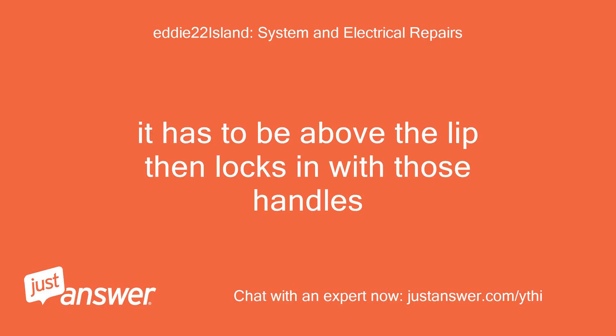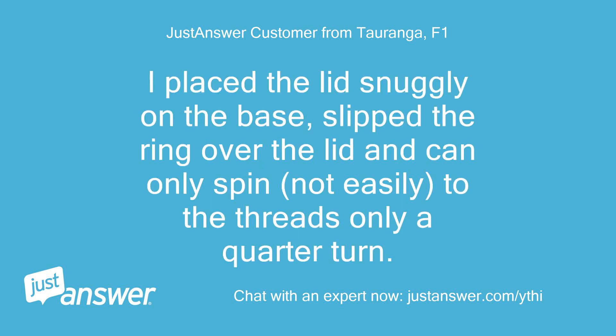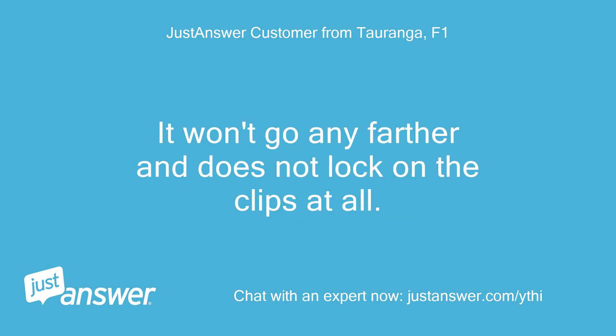It has to be above the lip, then locks in with those handles. Okay, I was thinking that. I placed the lid snugly on the base, slipped the ring over the lid and can only spin — not easily — to the threads, only a quarter turn. It won't go any farther and does not lock on the clips at all.